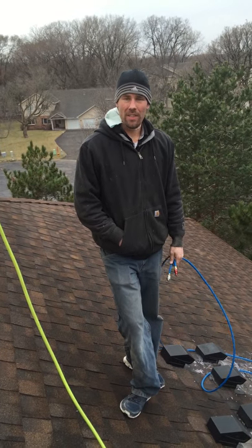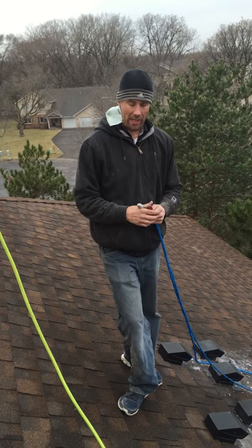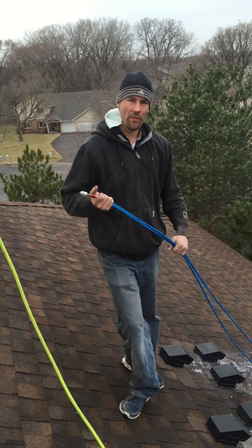Hi, I'm Ben with Twin Cities Furnace. I'm going to demonstrate how we clean commercial dryer vents from the rooftop.